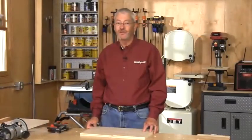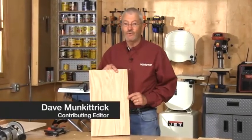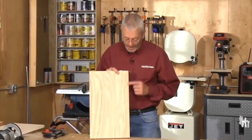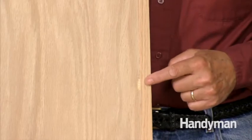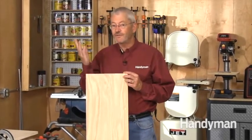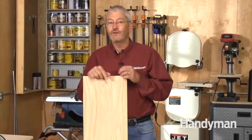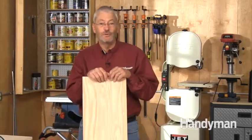Veneer seems to be getting thinner all the time, and that means it doesn't take much to sand through the veneer when you're flushing a face frame or on a hardwood edge for a shelf like this. At this point you've got two options: toss the shelf or cabinet and start over, or fix the problem. I'll show you a nifty technique to cure those sand-through blues.